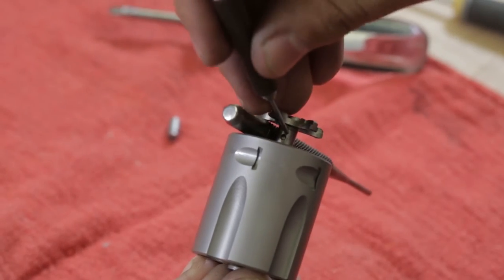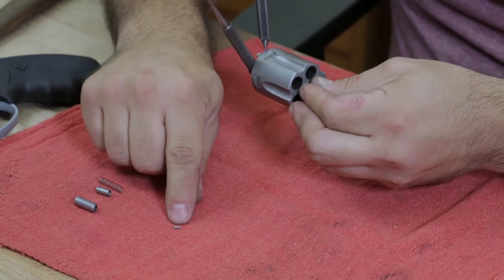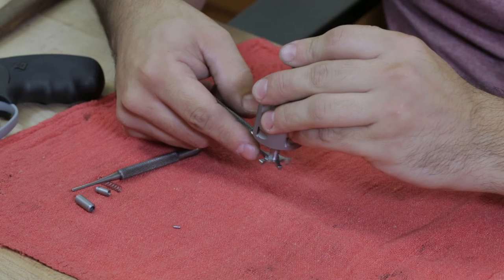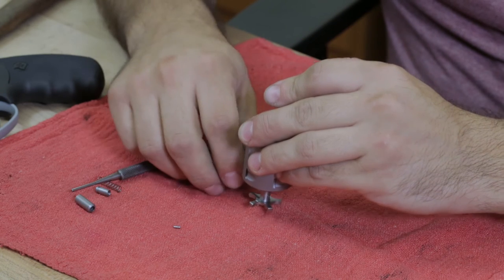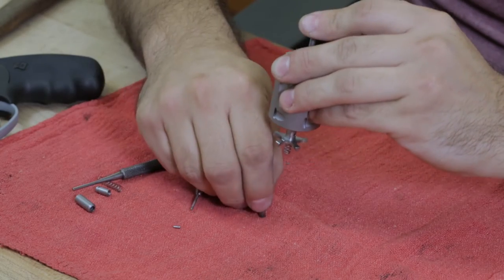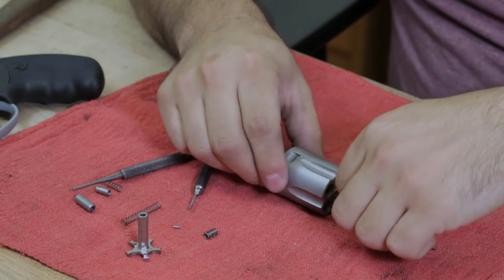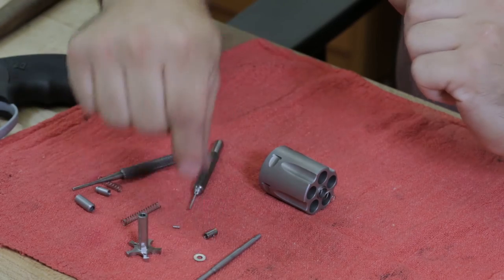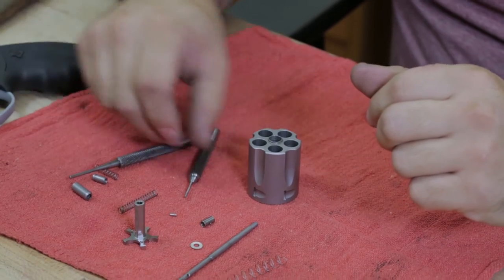Then with a small punch, push that pin out of the assembly. Before you move the punch, make sure you're facing the ejector downward because the bushing and spring are going to come out of the end of the ejector right there. That's the bushing, spring, extractor. On the other side you have your ejector rod, washer, and your spring. And that's the complete disassembly.